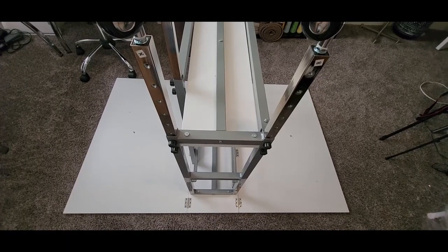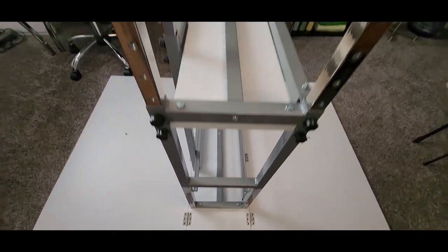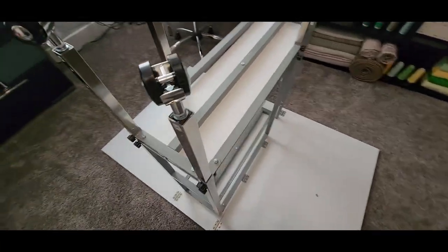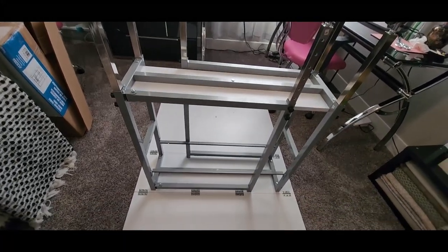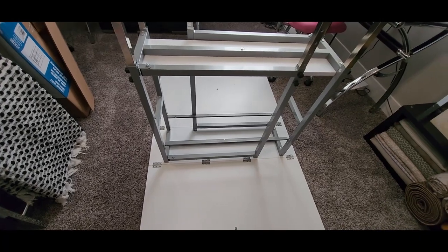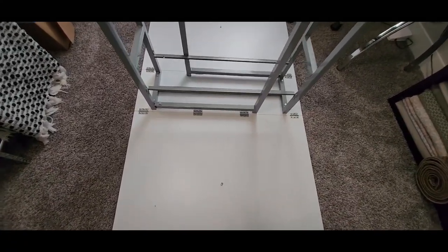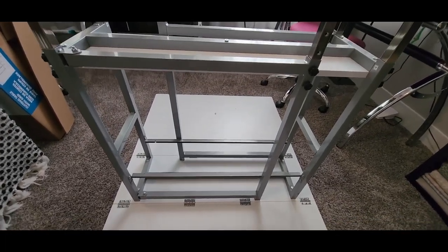Okay friends, I did it — I completed this table all by myself! It's upside down now so I need to grab my husband to help me flip it over. It took me about two and a half hours, so it can definitely be done with one person — except at the very end when it's time to flip it over.